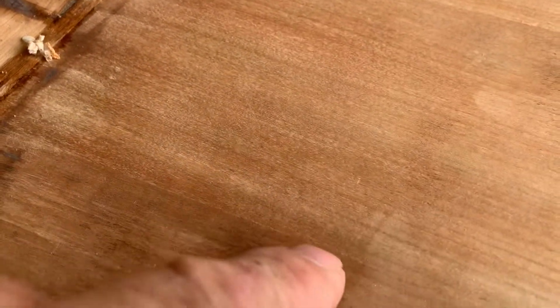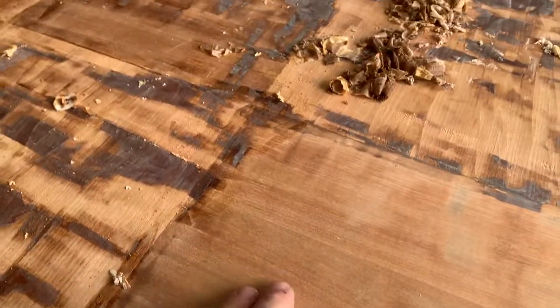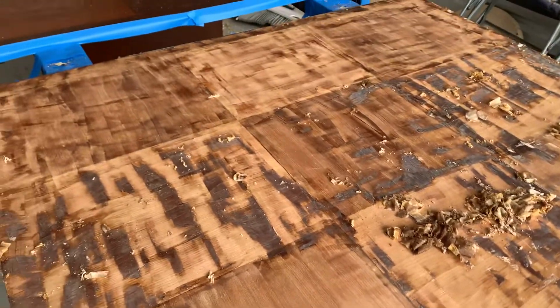I know this looks all messed up here, but it will come out perfect like this one. A couple more days and this thing will be completely stripped down. It's going to be awesome.